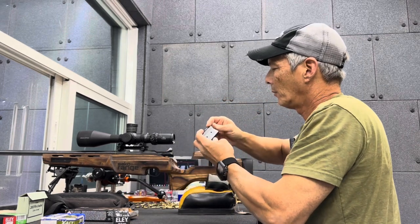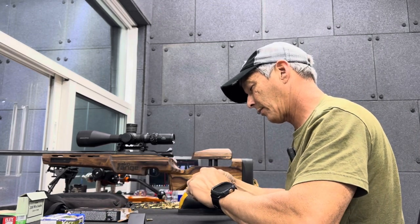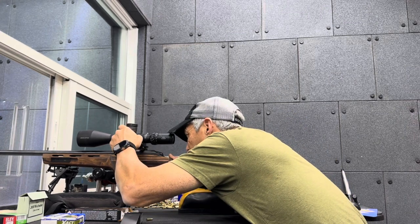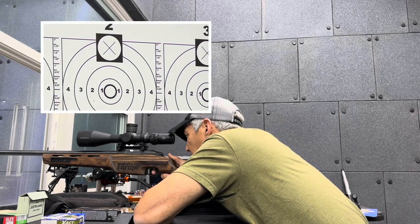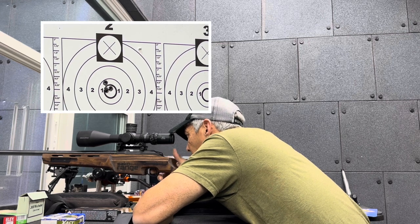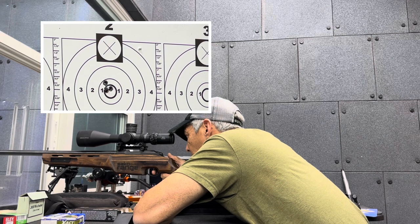That one didn't feed properly — we're not going to use that one. Let me go ahead and just grab another round to be safe. There it goes. We'll go for target number two. Bullseye. Bullseye. Pretty close. Guys, check that out — that is a 100-meter grouping.